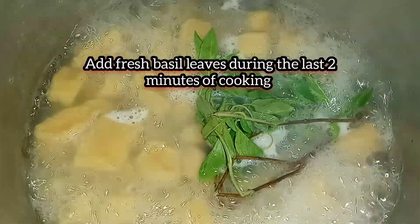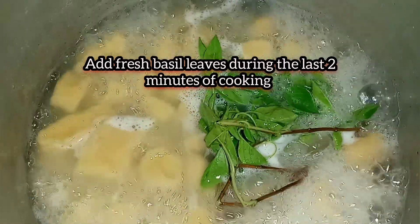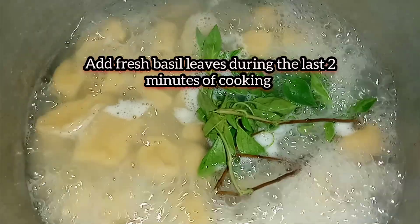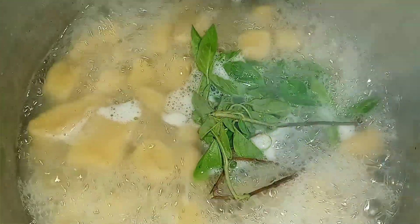If you would like a stronger basil flavored dumpling, you could add a bunch of fresh basil to the water in the last two minutes of cooking to infuse the water.